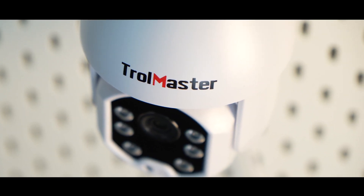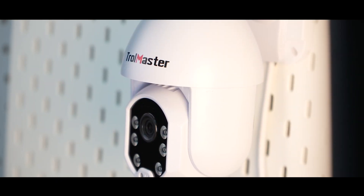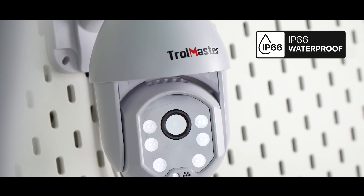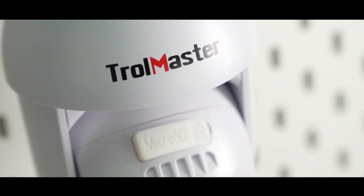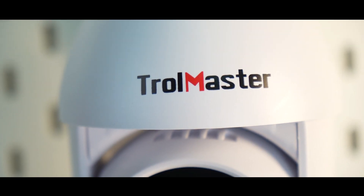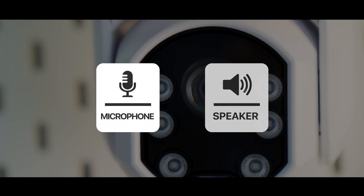The Trollmaster Grow Camera is specially designed for grow rooms. The TC1 features a waterproof design and comes with an IP66 rating, ready to be used in challenging growing environments. With the Trollmaster app, you can easily monitor live data and live grow room video, and chat remotely with your growers through the built-in advanced 2-way microphone and speaker.